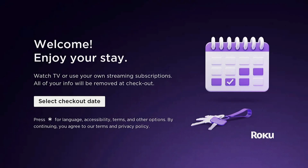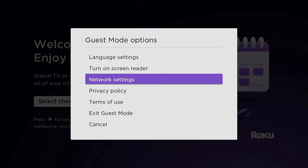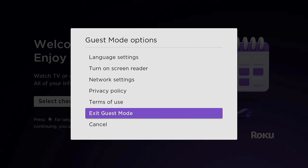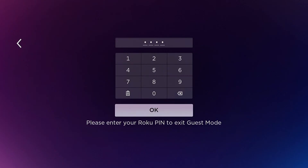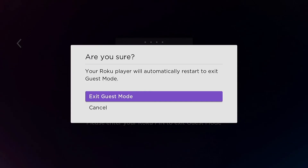The device will restart, and once the Roku restarts, you'll be on the welcome screen. From here, you can get completely out of guest mode and go back to normal mode by pressing the asterisk button on your remote. It'll bring up a menu where you can select exit guest mode. Enter your pin — if your pin doesn't work or you've forgotten it, you can always go to my.roku.com to reset it. Then select OK and exit guest mode. Once you restart, your Roku device will be back to normal.